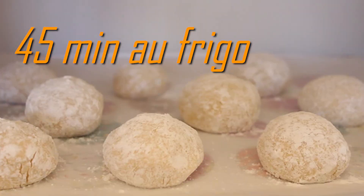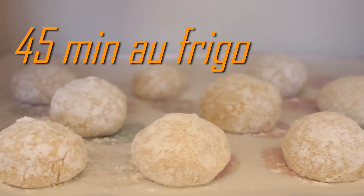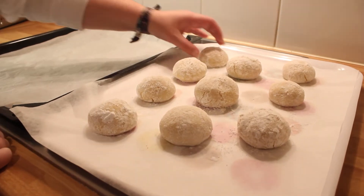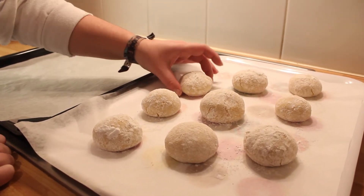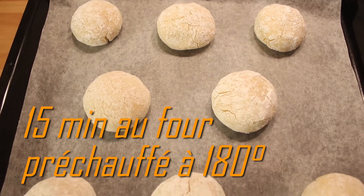Et maintenant on va les laisser reposer 45 minutes au frigo. En attendant vous pouvez préchauffer votre four à 180 degrés. Après le repos au frais, enfournez vos biscuits pendant 15 minutes.